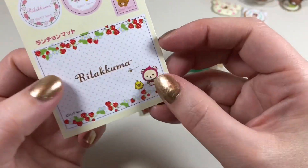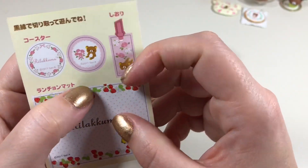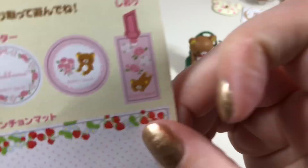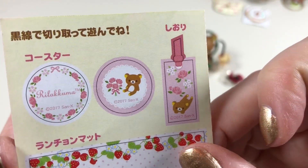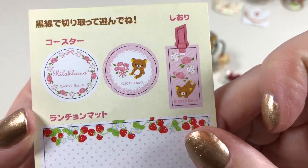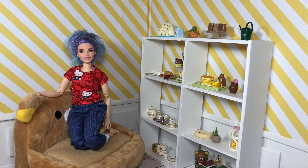On the back of our paper we have what looks like a placemat, a bookmark, and two little images that I think are supposed to be samplers also being worked on — perhaps in the sewing kit. Thank you for joining me for my Rilakkuma unboxing of re-ment! I hope you enjoyed it. I love this re-ment stuff, it's so adorable — but what do you think? Comment below!